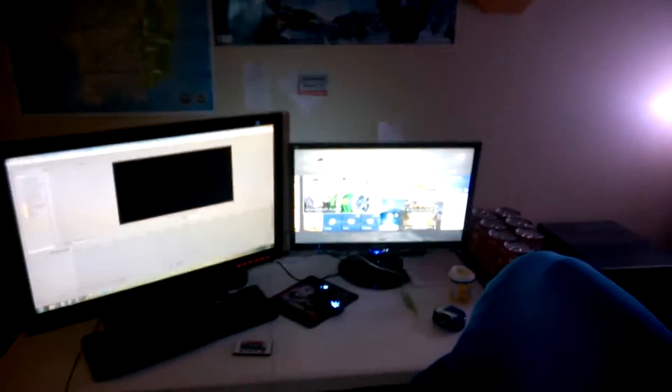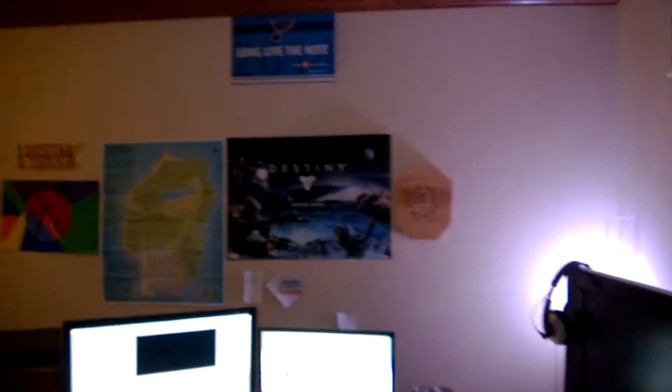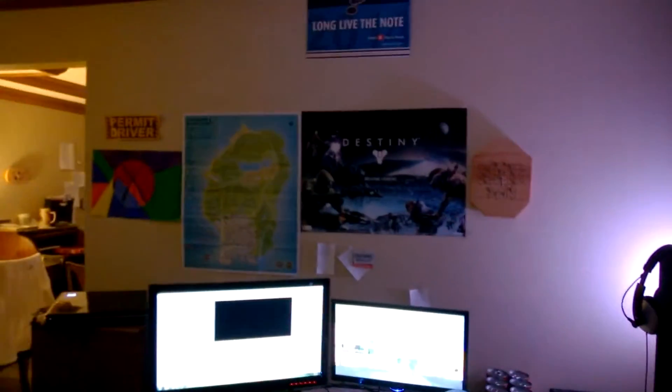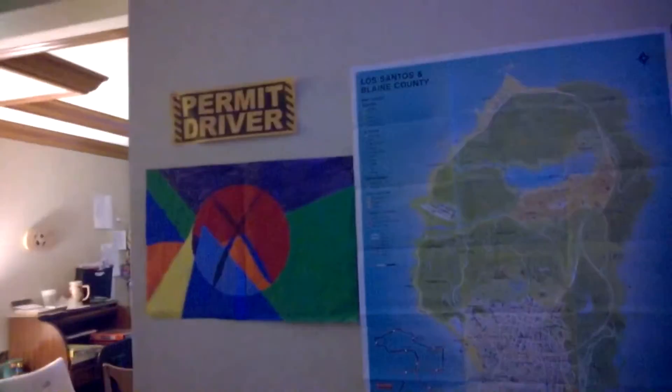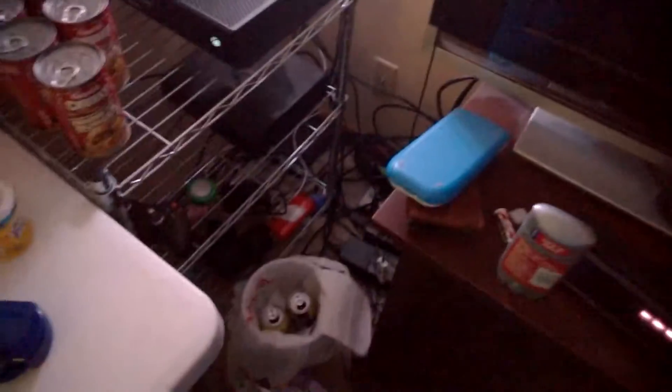Now we got my wall — let me step back a bit. As you can see we got a Destiny poster, a GTA poster. I actually painted this last year in art class because everyone has to take an art class, and then a permit driver thing — I just put that there. We have this clock I made in seventh grade woodshop; if you can read it, it says Call of Duty MW3. Now we got my Xbox One and the Xbox 360 down here.